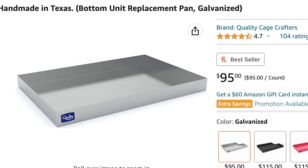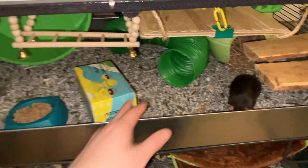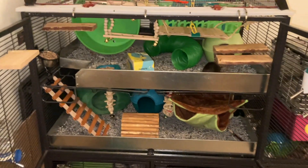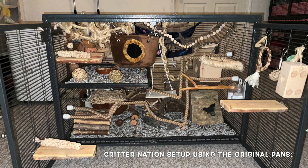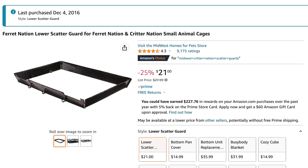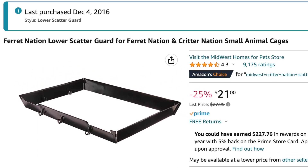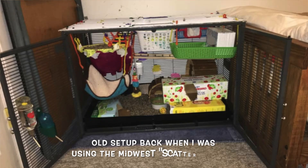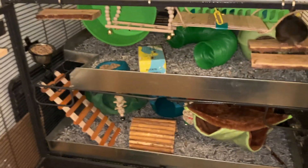I'm very grateful to the person who gave these to me because they are such nice pans. I've used several different pans for my Critter Nation cages, and their one downside is that they have these really thin plastic pans with very little depth. The rats can chew through them and the bedding tends to spill out, so it's just a really bad pan design. They also have metal guards you can buy for the outside — about 2 or 3 inches — but they're really terrible. They're hard to put on, they break off easily, and they don't do a good job of keeping the bedding in at all.